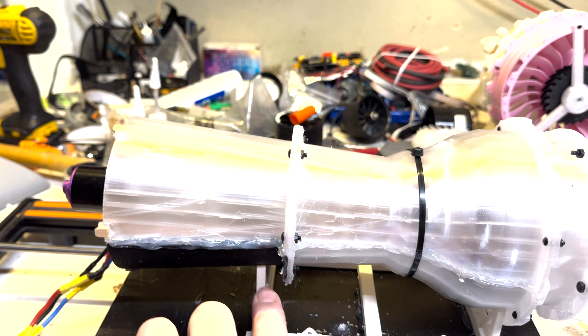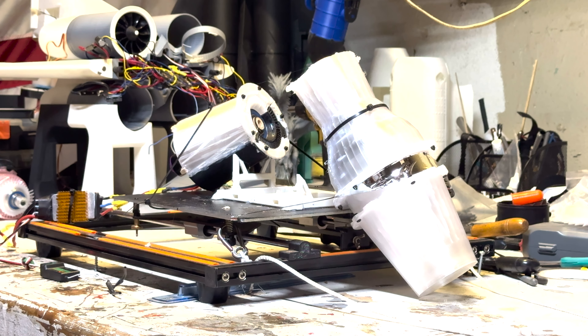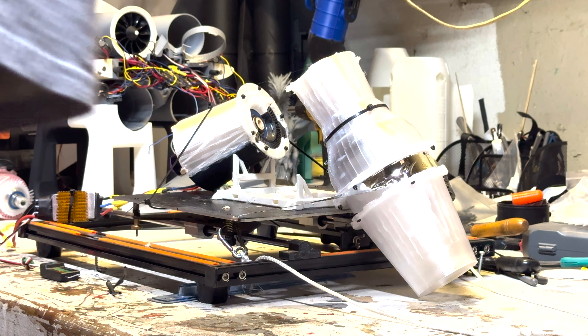We'll change it out with a lower KV, sacrifice a few RPMs, and go from there. But this is the turbojet — modified, rebuilt, remixed, assembled. Fingers crossed. On the sides I did do some hot glue. It's a prototype, so...